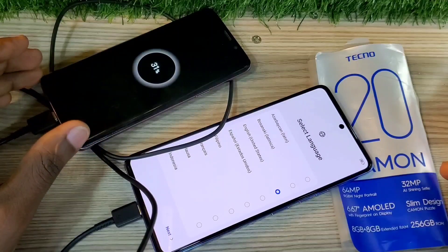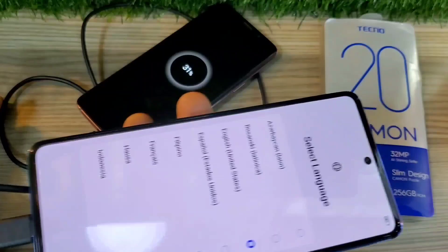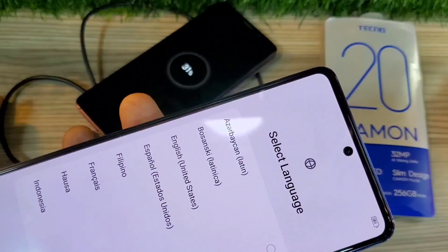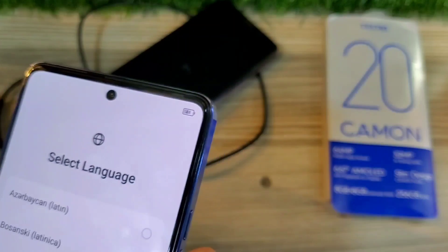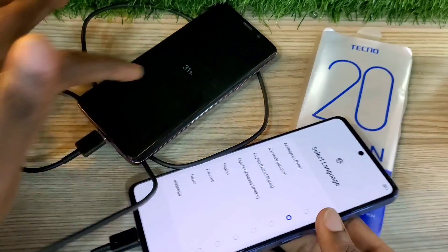And in most cases, if you turn your other phone on, your other phone will end up reverse charging the Tecno Camon 20. So make sure the phone you want to charge stays powered off.